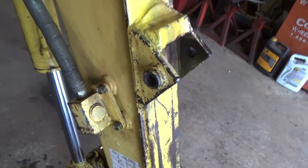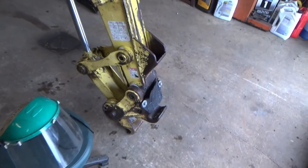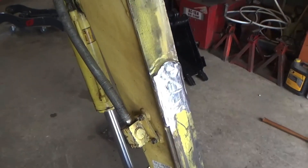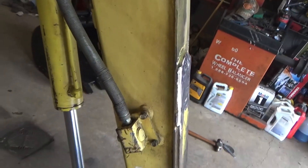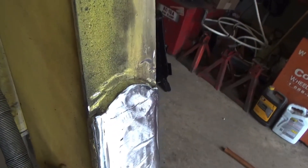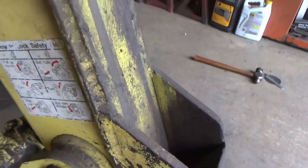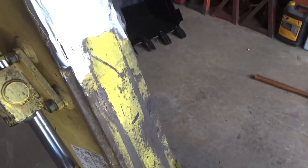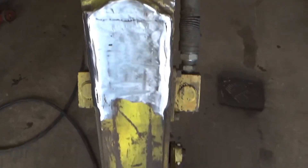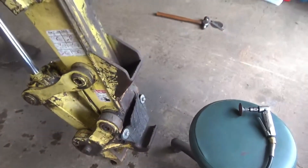One down, one to go. They did add another plate on top of the stick for that old thumb, and I'll probably leave that on to provide a little more strength — you can see the seam right there. We'll leave that on so we don't get into the stick, and I'll hit all this bare metal with some self-etching primer when we're done until we get some paint on it. Just got to deal with that bottom one now.